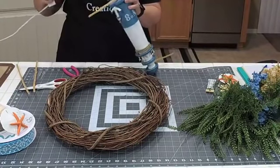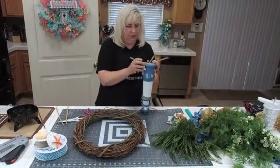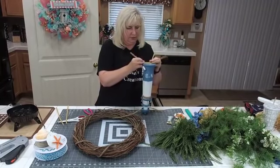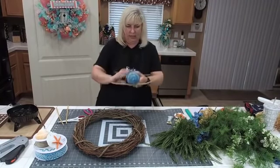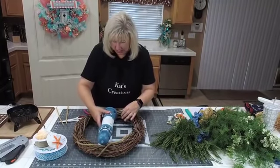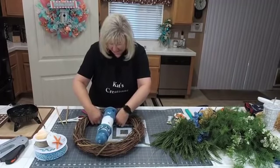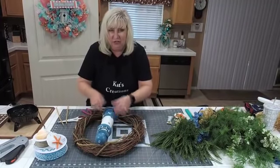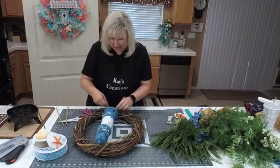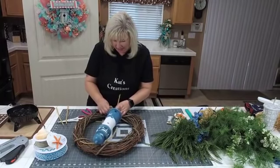Good — we are on low, just wanted to double check that. Now we have our pipe cleaners and staplers all ready. So we are going to attach the lighthouse into our grapevine — I keep saying lantern because in my head I keep thinking lantern swag, but this is lighthouse swag now.